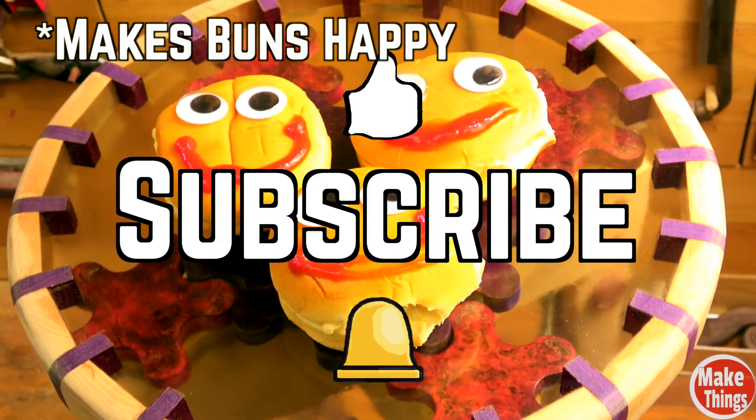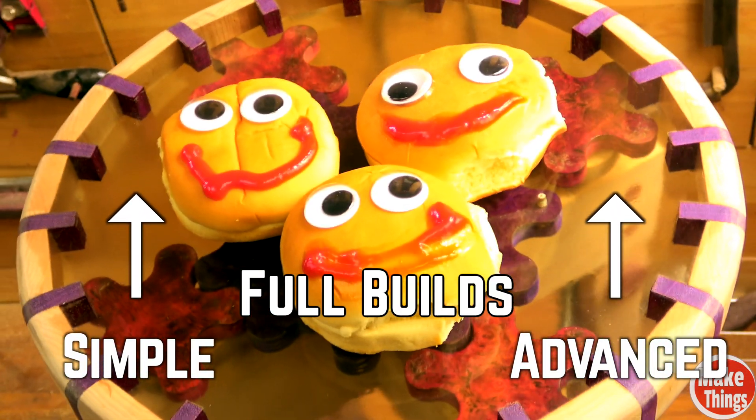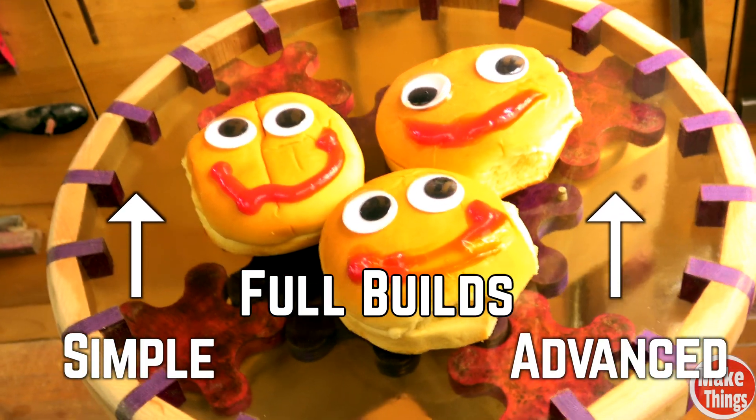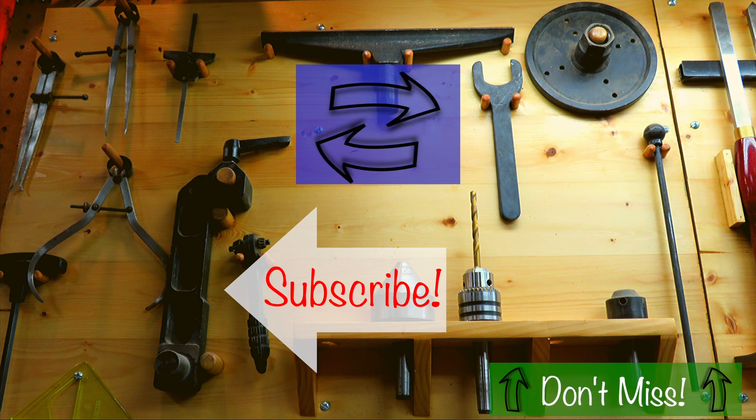Hit the thumbs up, subscribe, ring that bell, and I thank you so much for being a part of my shop. Please leave a comment below, come find me on Instagram at MakeThingsWithRob, and remember to keep making things! I'll see you next time!